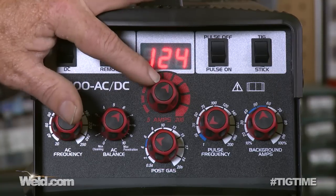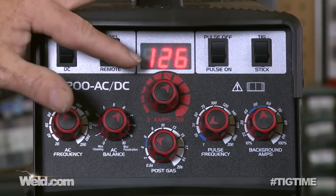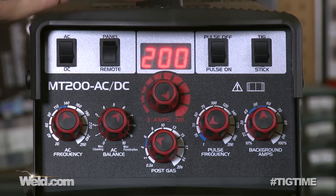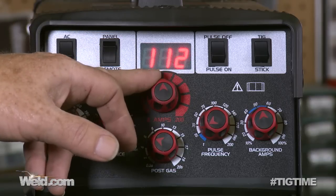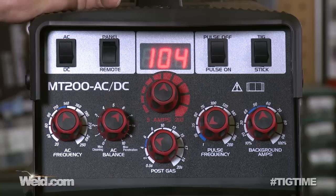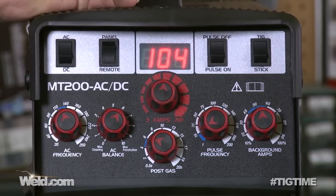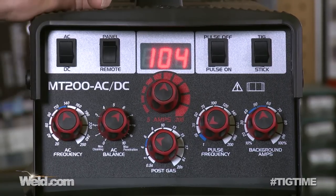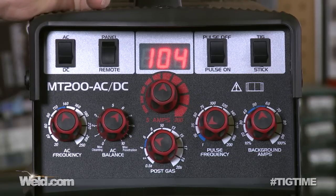Finally, this is probably the most important knob on the machine — this is the amperage knob, and we can take it all the way up to 200. If you're running with a foot control, you're going to light off at 5 amps and have the full range up to 200. Most of the time you'll be running up in a specific range. Use the formula of 1 amp per thousandth of thickness, and then set this amperage control accordingly.